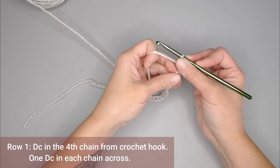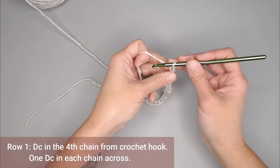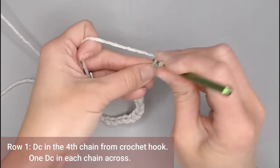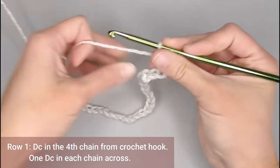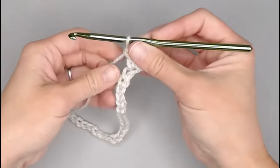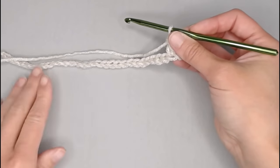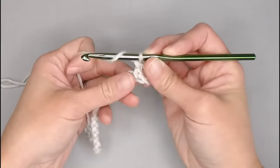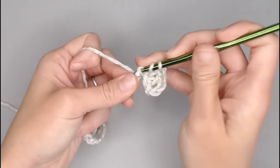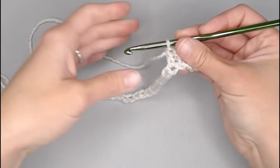For row one of our basket weave pattern, we are going to double crochet in the fourth chain from our crochet hook. Looking at our V stitches: one, two, three, four — double crochet right there. That skipped chain three counts as your first double crochet stitch, so it does count as a stitch. For row one, all you are doing is making one double crochet stitch in each chain all the way across. We are really just setting up for this pattern, so take a second, get across row one making one double crochet stitch in each chain, and I will meet you at the end of row one to show you how we move on to row two.